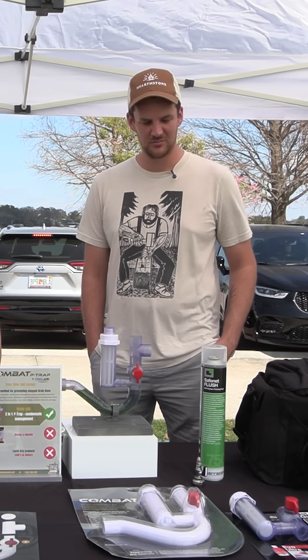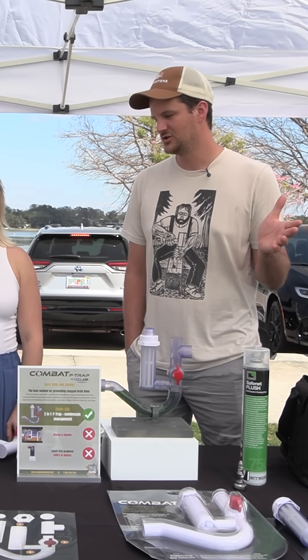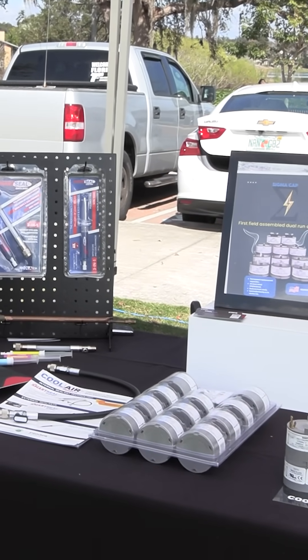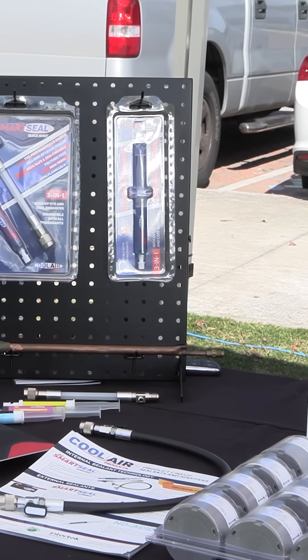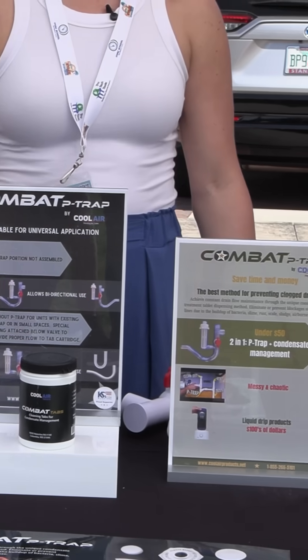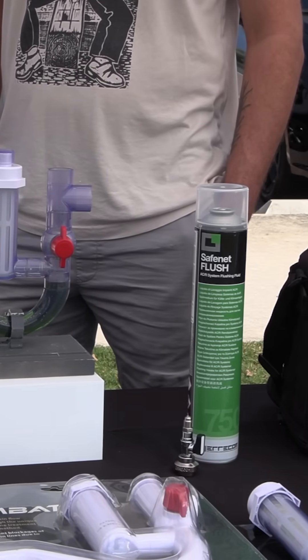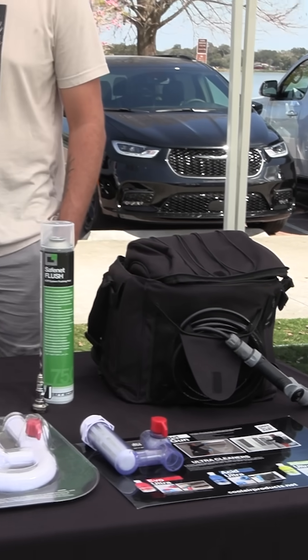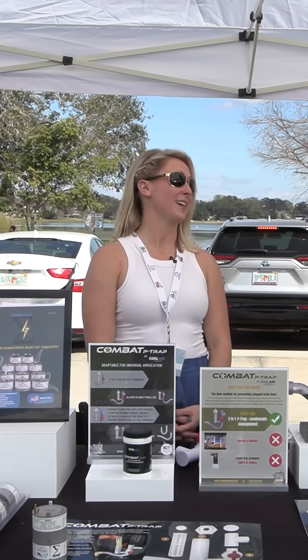It looks like you guys have quite a bit of stuff here. What are you guys excited about? Tell us about your company and then tell us maybe one of your top products. Cool Air Products is actually known for our additives — it's how we got into this market. We are focused mostly on additives for systems, and we do condensate drain management, and we just expanded into capacitors this year.